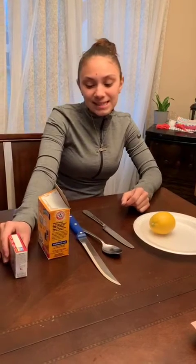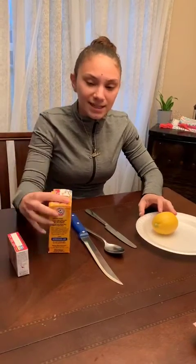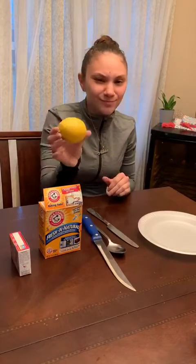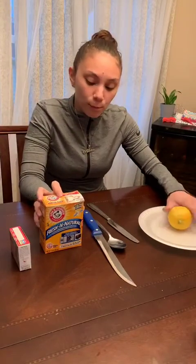Hi guys, welcome back to science. Today's experiment is going to be very simple. We're going to be doing a volcano with lemons. I know, sounds different, right? It's very easy, but we are going to need mommy and daddy's help, okay?